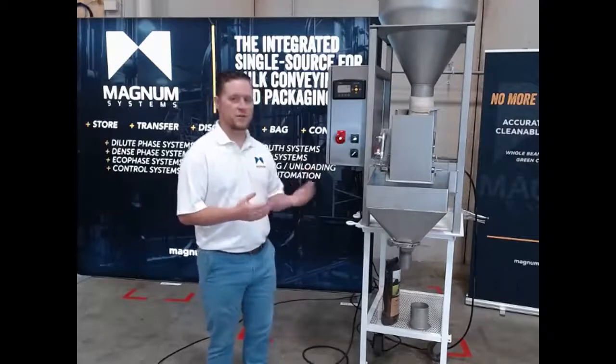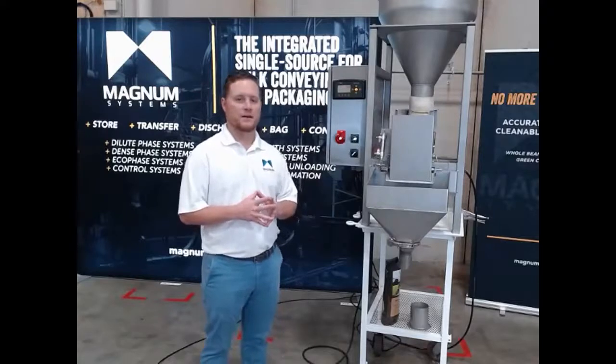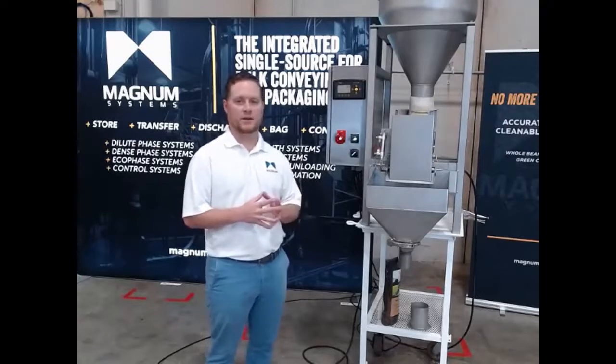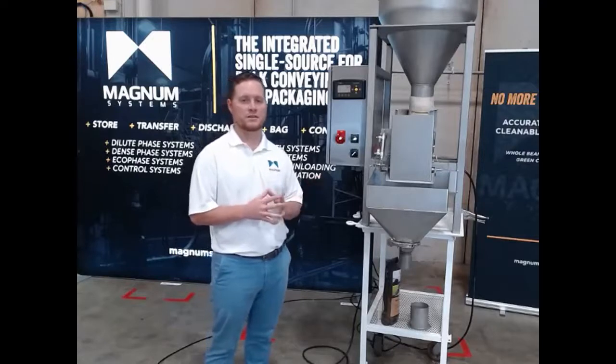Our TE10 fillers can achieve anywhere from 10 to 20 bags a minute. Based on product density and product type it will vary, but that's the expected range that you should be able to achieve with our TE10 fillers.